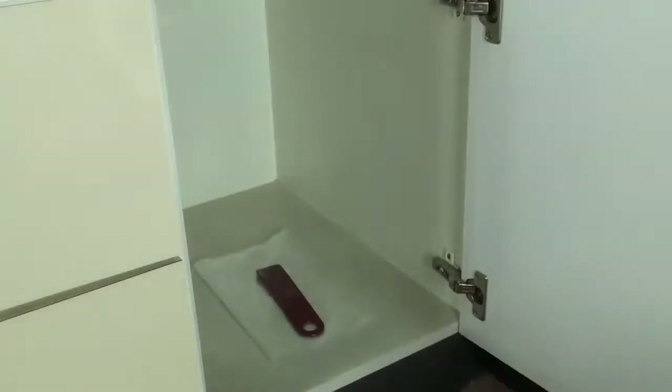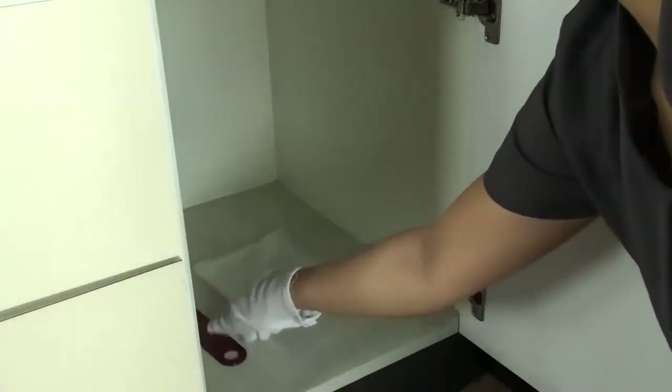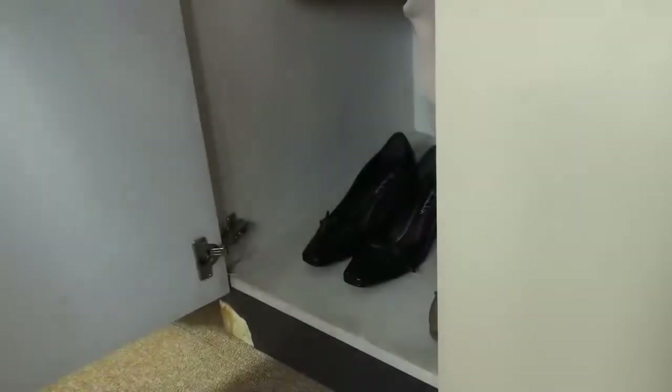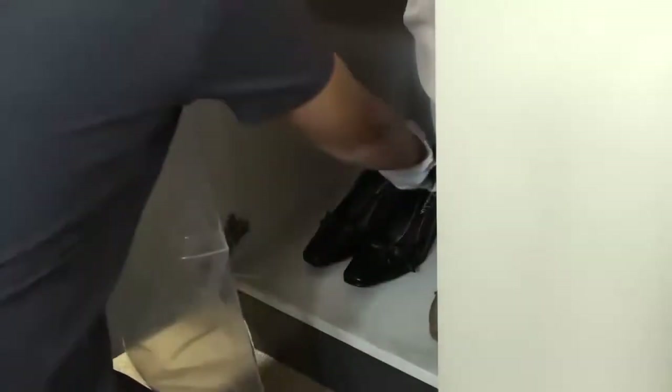Polishing shoes. Prepare the caddy with cleaning supplies. Get the guest shoes to be cleaned.